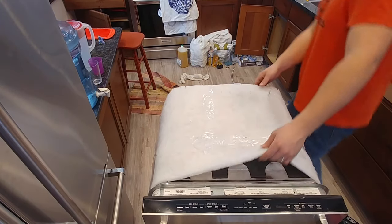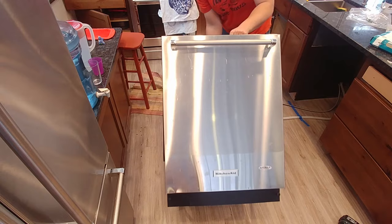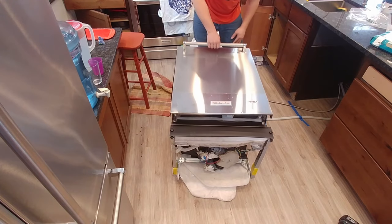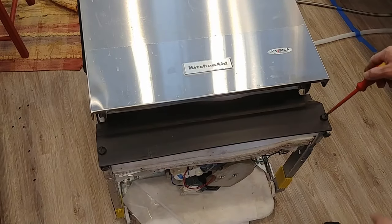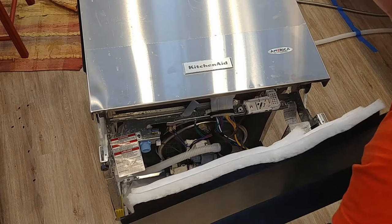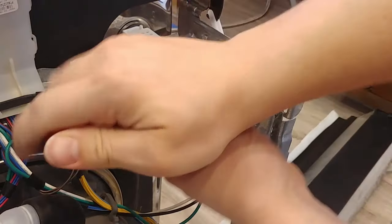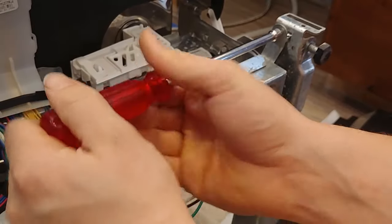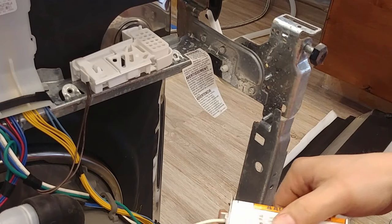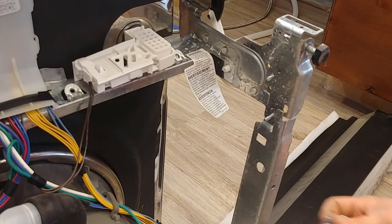Next we're going to roll the dishwasher onto its back and tip it back and set it down. Now we're going to remove this cover down here — just turn these screws a quarter turn and this whole plastic cover should just come off like that. It's got some padding on it for noise control. Set that to the side. Using a quarter inch nut driver you can take this screw out right here to access the electrical box. And now we'll install the power cord.